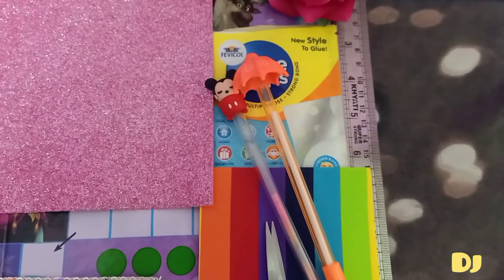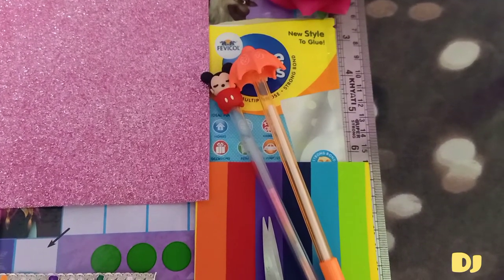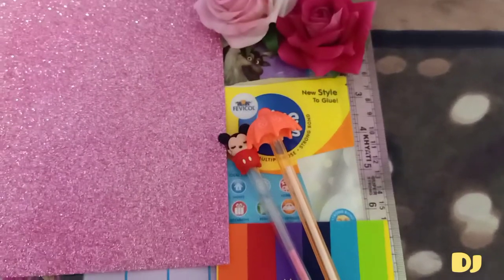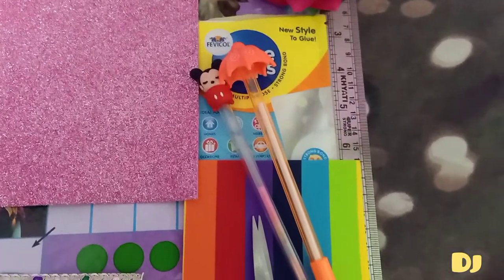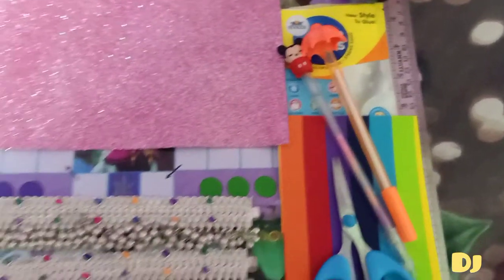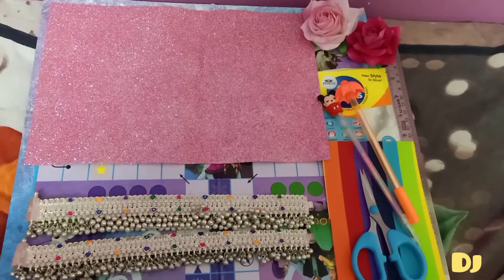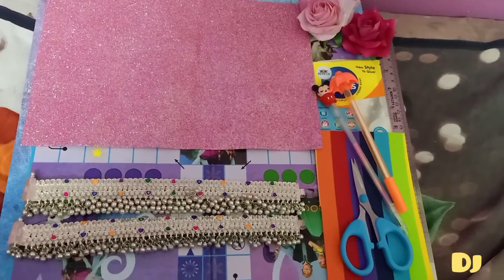Before beginning, we need some materials. First is the foam sheet, which you can get from any art supply store or online. We also need scissors and some pens to mark. The main material is the glue drops, which are also available in all art supply stores and online.